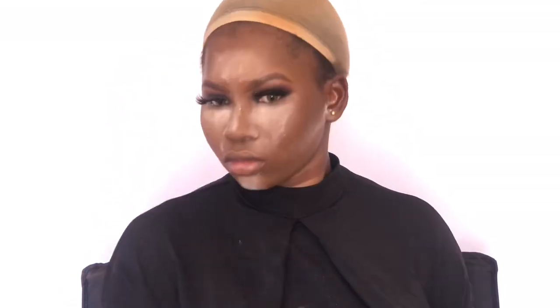I'm using Lady V Beauty Planet powder palette to contour my cheeks and contour my nose. Please use very light pressure — you don't want the contour on your nose to be too harsh.